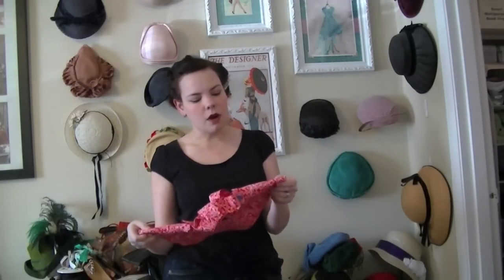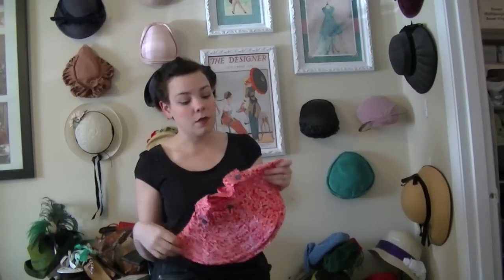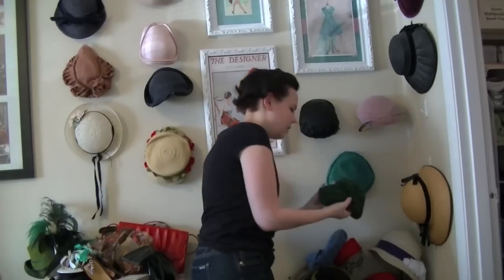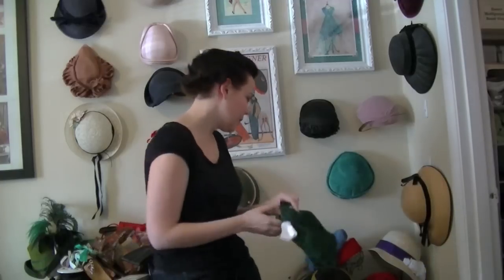This one and the next one I'm going to show you were made from Wearing History's 1930s-40s Toppers package, which is full of great 30s hats. I have this one, which is a little corduroy — it almost kind of looks like a newsboy cap when you wear it, except that it has a bow. It's awesome and girly.